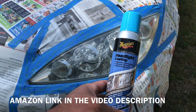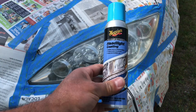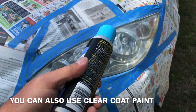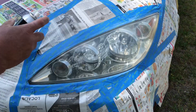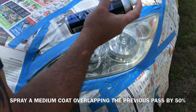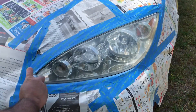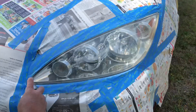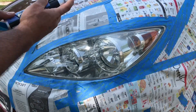Alright guys, I'm gonna use some of this headlight coating. Now you can use clear coat paint too, but I just happen to have this laying around. We're gonna spray a medium coat and overlap — make sure you shake this well. Alright guys, it's been five minutes, we're gonna hit it with a second coat.